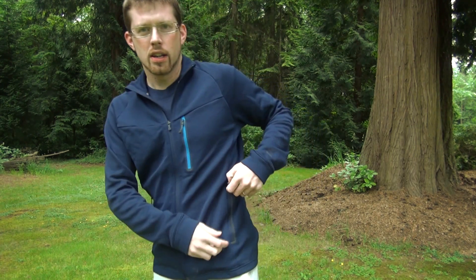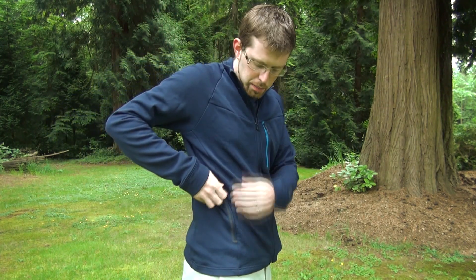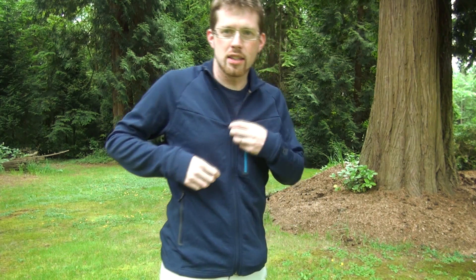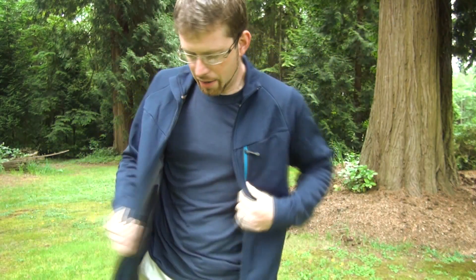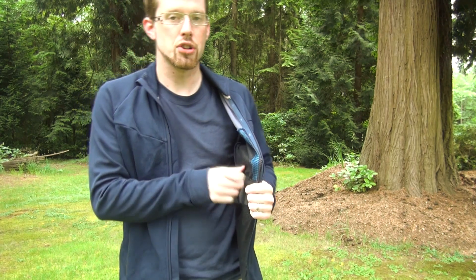On the outside you've got your typical side pockets with a nice durable zipper. On the inside of these pockets you've got mesh pockets — that's throughout the inside of this jacket, all the pocket interiors are mesh. So for those who are not a fan of that or put a lot of keys in there, you might want to be careful with that, as you don't want to wear these out in the long term.